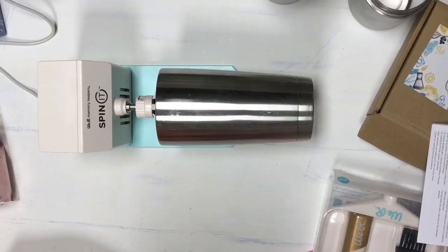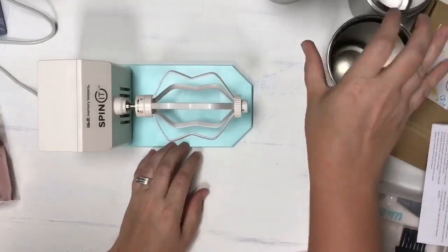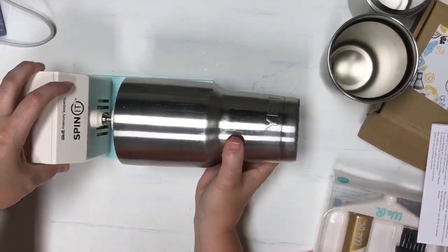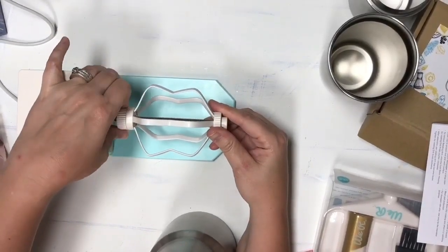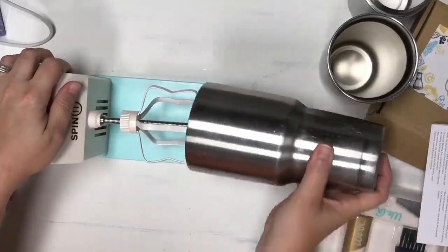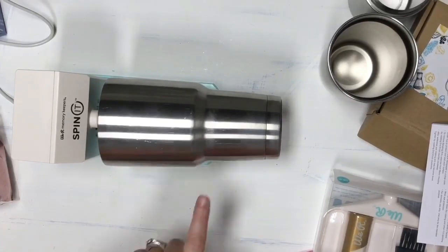It definitely has a whining sound — I don't know if you can hear it or not. Let's go ahead and try the biggest cup. This is the biggest Yeti. You don't have to use Yeti, but it's what I have on hand. So going from the biggest to the smallest — obviously this is too small, so I'm going to make it really big. I've pushed that down in there, that looks pretty good. Let's get it going — it looks like it's going to handle the weight of the big cup really well.